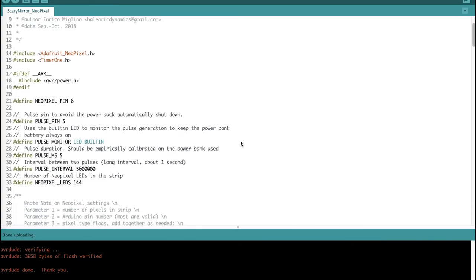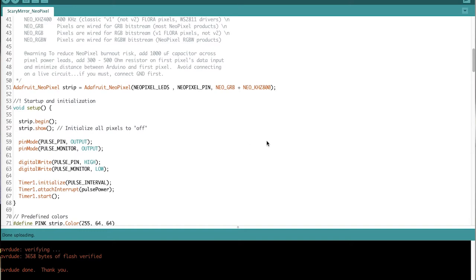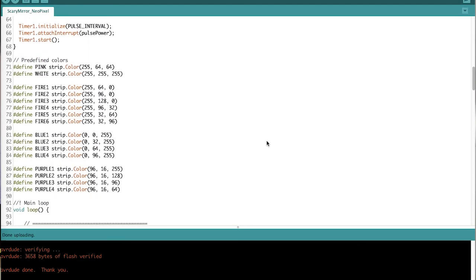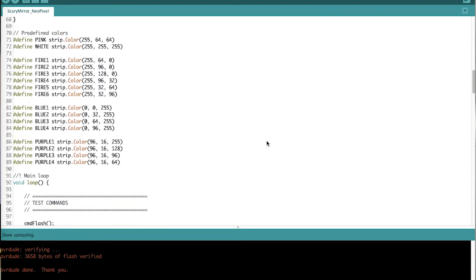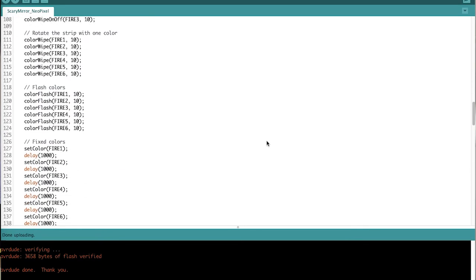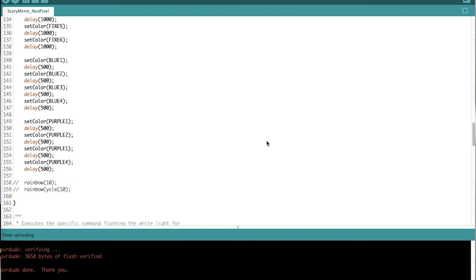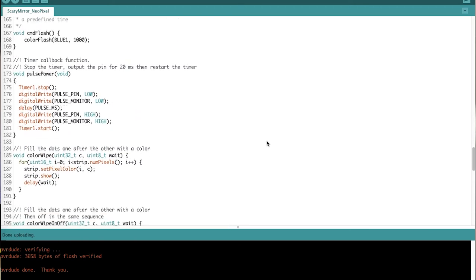For the Arduino lighting I have set up a program, first with a series of predefined color sequences, and then launched it to see that every feature of the colors I want — the fire color and the blue cold light color — will work as needed.